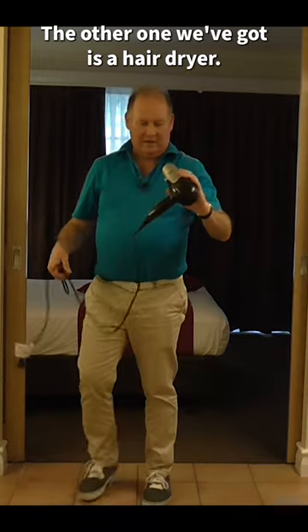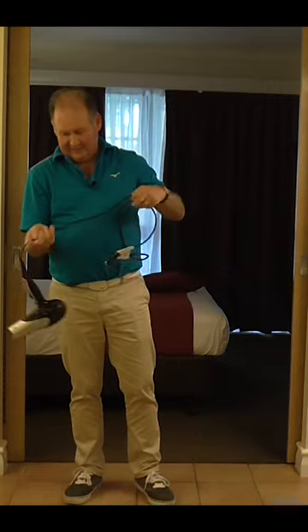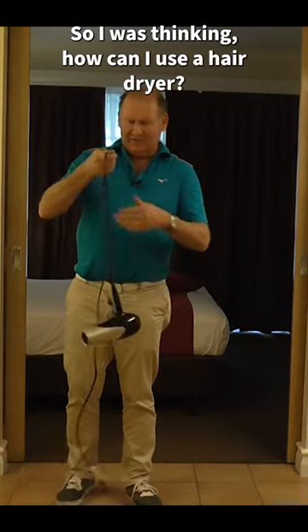The other one we've got is a hairdryer. I wish I could use it for my hair, but there's not too much of that left. So I was thinking, how can I use a hairdryer?